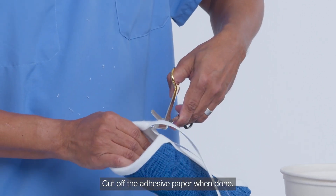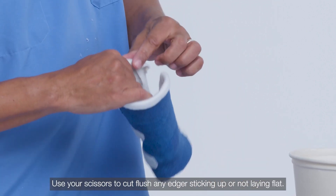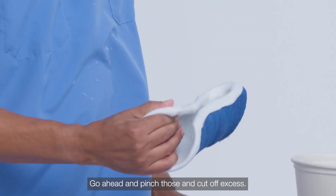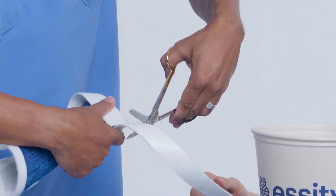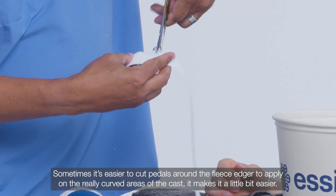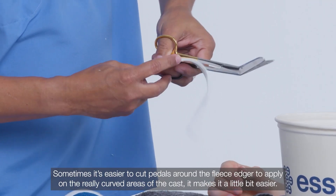Cut off the adhesive paper when done. Use your scissors to cut flush any edgers sticking up or not laying flat — go ahead and pinch those and cut off excess. Sometimes it's easier to cut petals around the fleece edger to apply on the really curved areas of the cast, as it makes it a little bit easier.